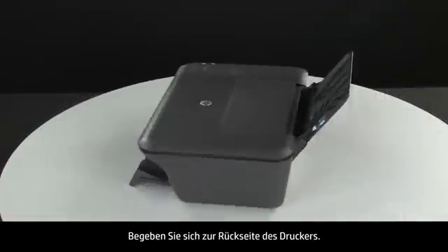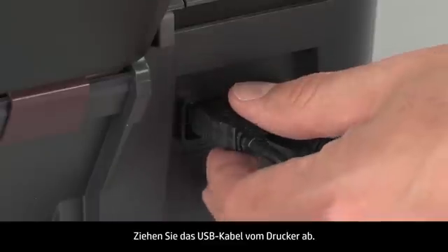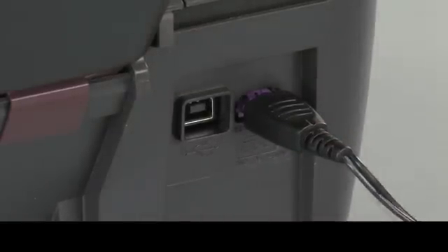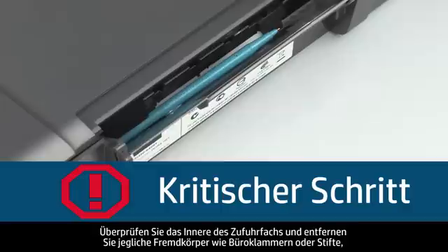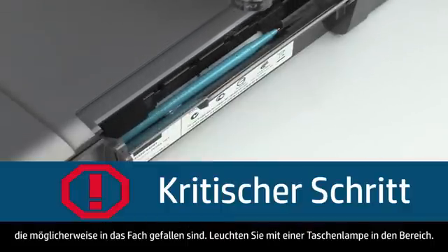Turn to the back of the printer. Remove the USB cable from the printer. Unplug the power cord. Look inside the input tray and remove any foreign objects such as paper clips or pens that might have fallen inside. Use a flashlight to illuminate the area.